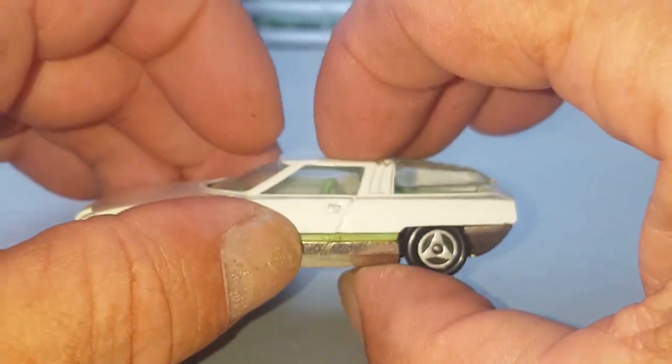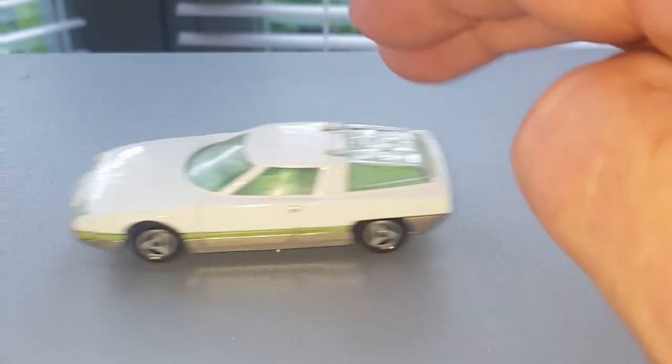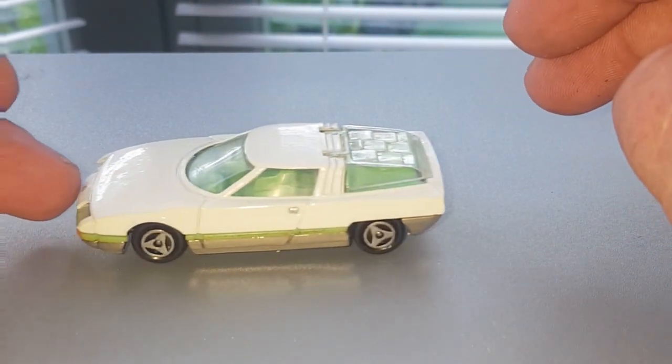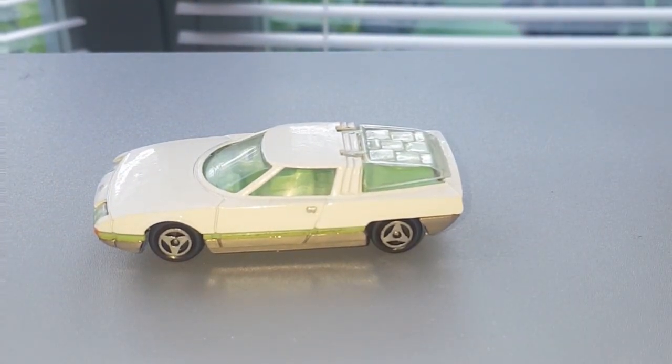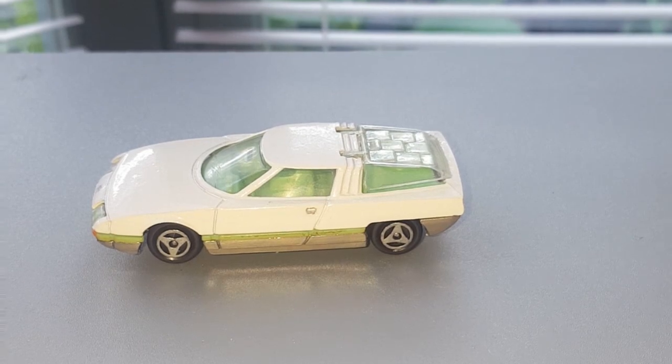I think this has turned out a really nice car. Thanks for watching. Hope you've subscribed or liked. Any comments will be answered and I'll see you soon.